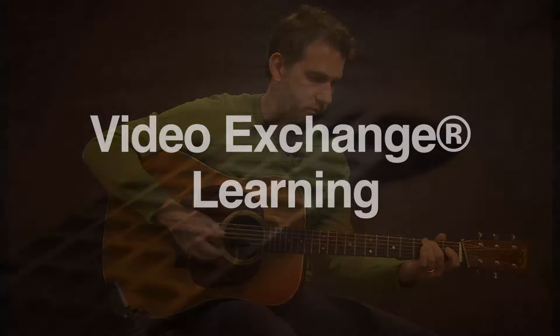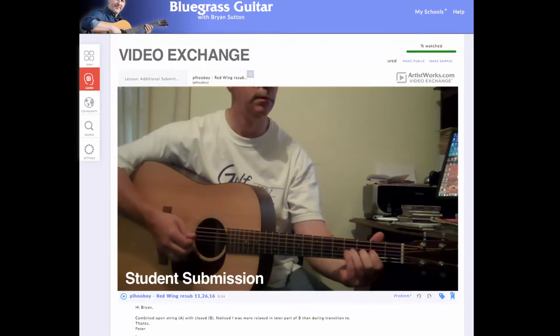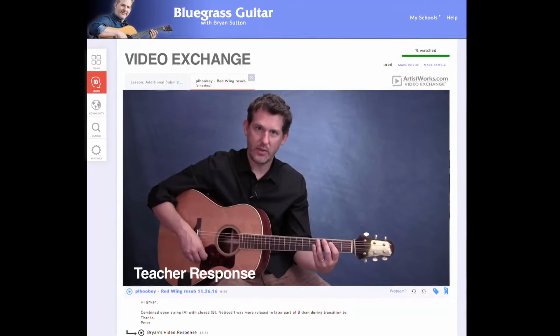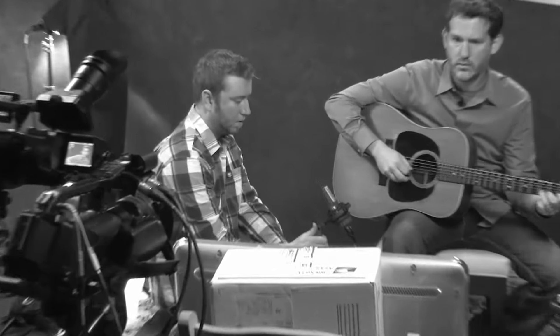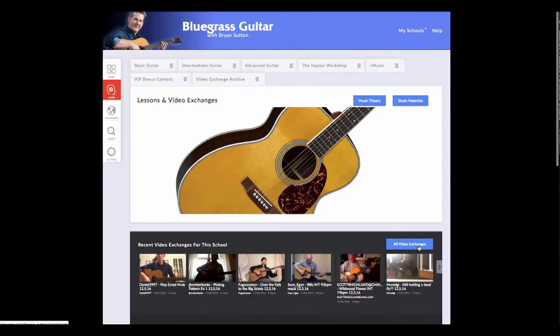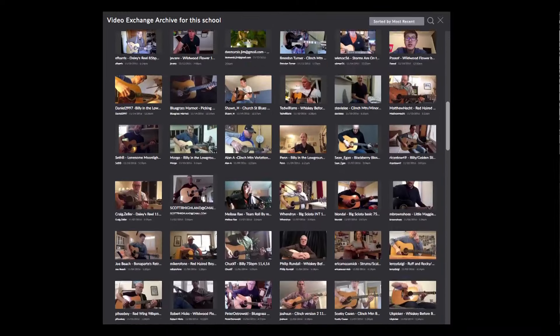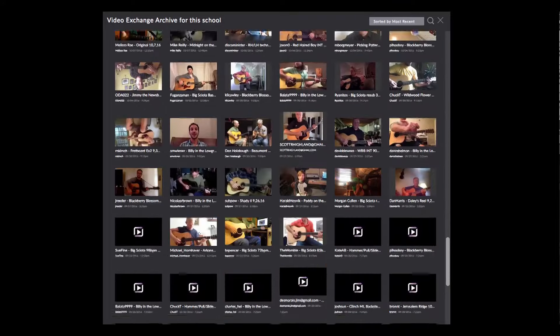The one-on-one video exchange process is another thing that's unique to what we're doing here. Basically, what that means is you send me a video of what you've practiced on the curriculum, and I'll send you a response with advice, feedback, tips, and suggestions — basically an encouraging word on how you can take what you're working on and make it better. What's great about it is that the whole community of students gets a chance to see this. So as one learns, we all learn. It's a virtual master class at all times here.